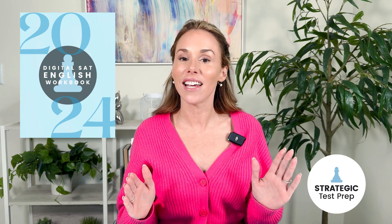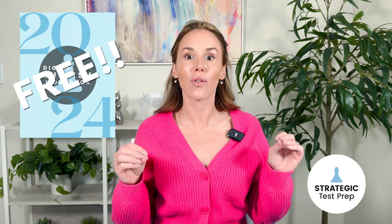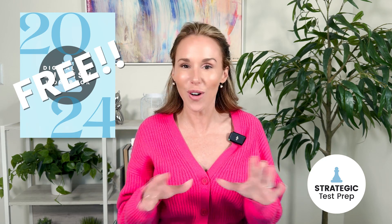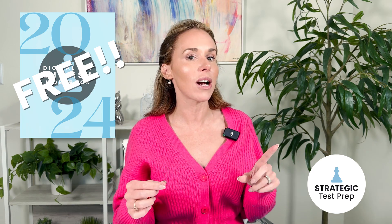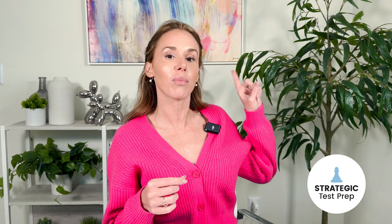Last thing, before we get started — my tutor team and I designed an amazing digital SAT English workbook, which we're giving away for free right now for a very limited time. So if you want in on this, subscribe to our email list. I'll put the link up here to our website so you can go get that workbook today.